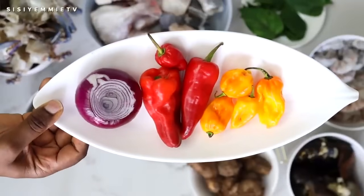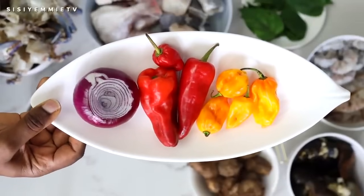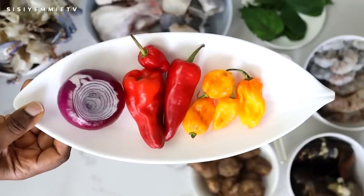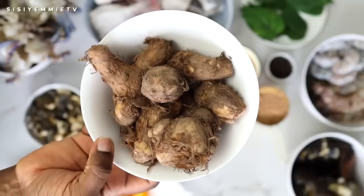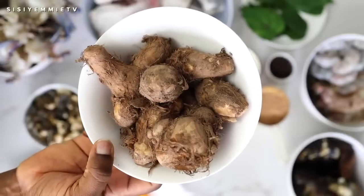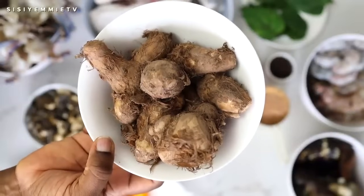I have pepper here — yellow pepper, also called unsuka pepper. I have some red peppers and I have onion. We're going to blend that and add it to the soup, and half of the onion we will chop. I have some coco yam here. This will be boiled, peeled and blended — you can pound it. It's used as a thickening agent for the soup. You can use yam if you don't have coco yam, or you can use oats.